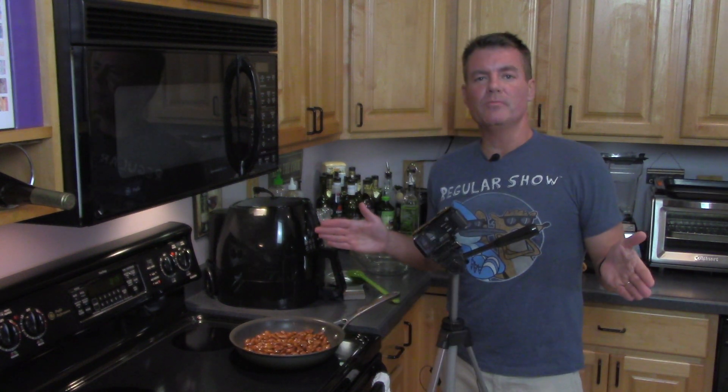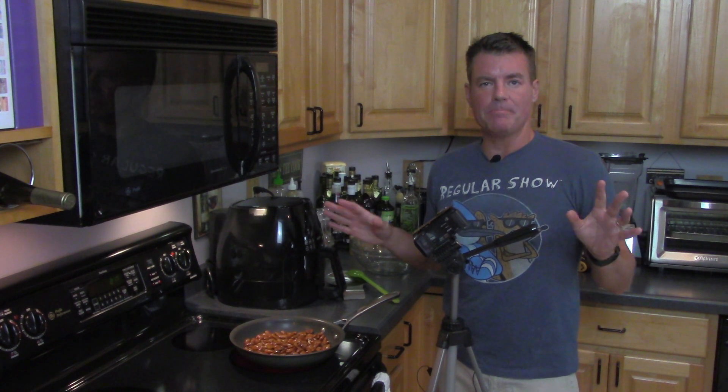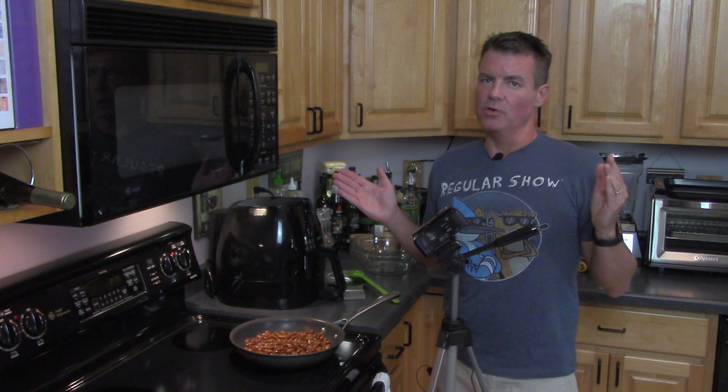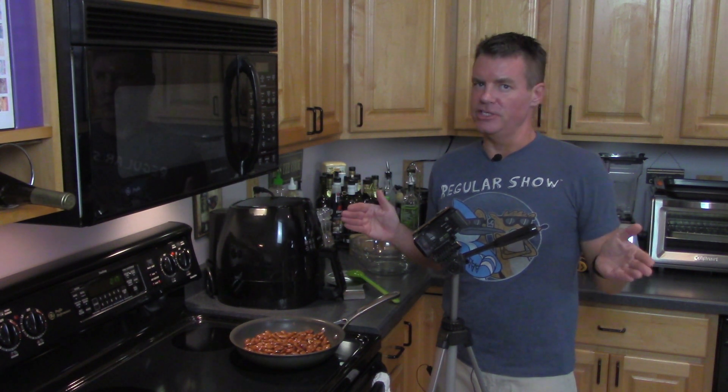We are at the 12-minute mark, and the almonds are starting to pop and crackle — that's a good sign. We're probably just going to give them about one more minute, and then we're going to put them on a cookie sheet and season them up.